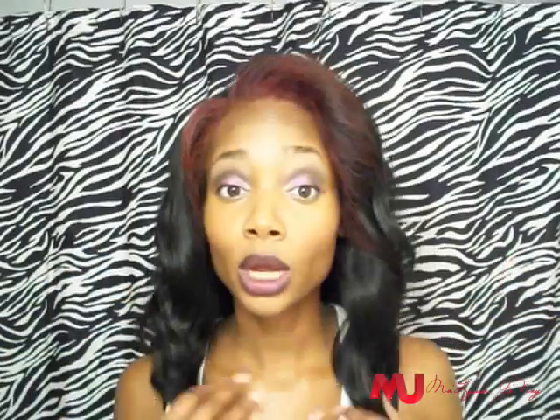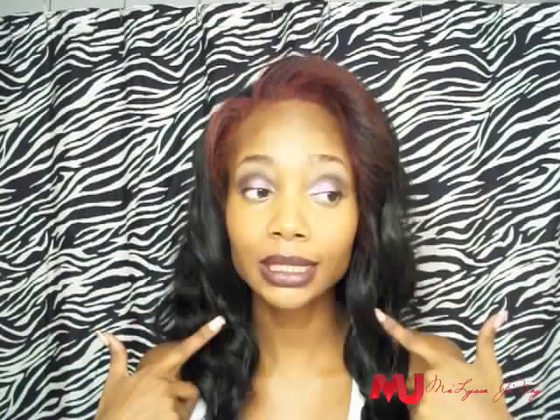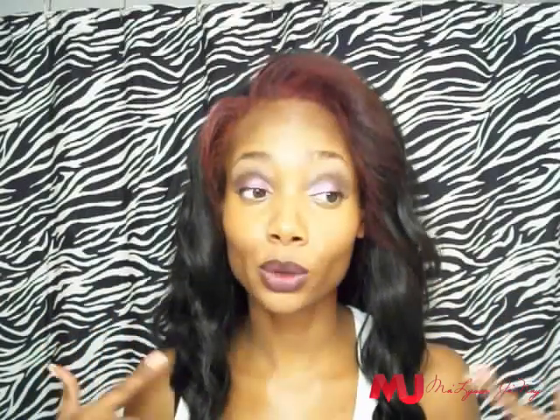My next giveaway video will be this hair. So if you want to win this wig, subscribe to my channel so you'll be able to see when the video is uploaded and have your chance to win. It's a body wave in all black, just like this one, and I already have it bought — so you don't have to worry about waiting for me to ship it or buy it.